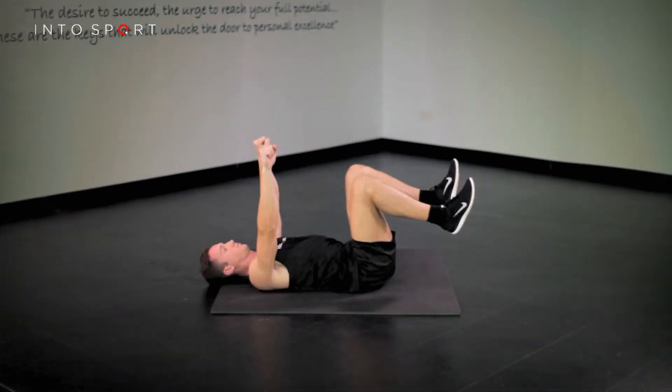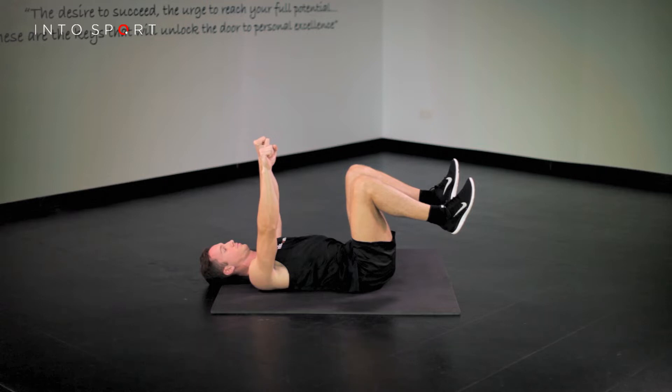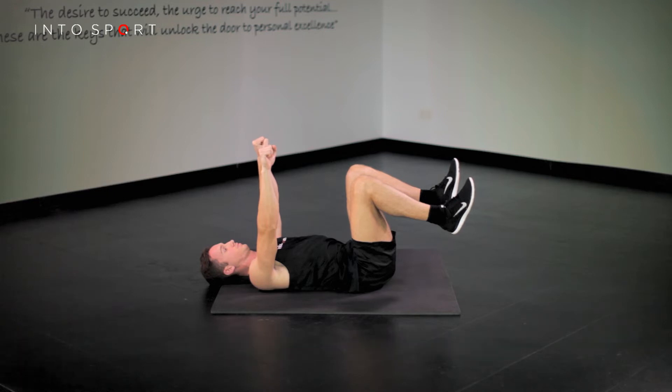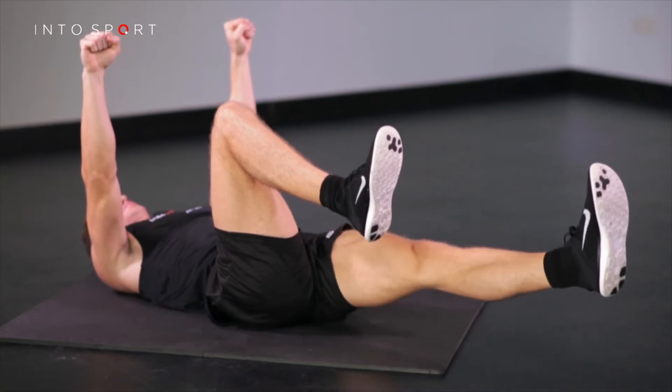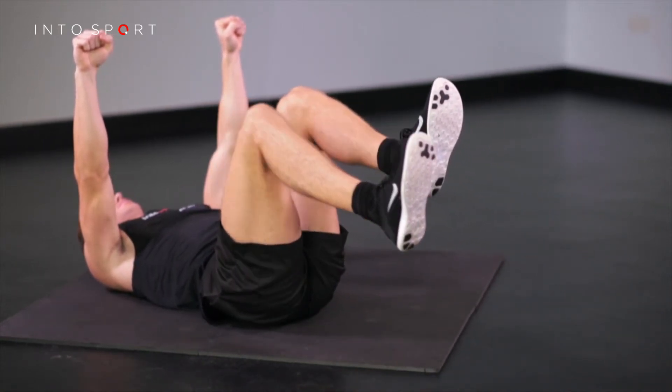To begin, lie on your back with knees over the hips and your arms reaching to the ceiling vertically above the shoulders. Ensure you maintain finger space or neutral alignment of your lower back throughout the exercise. To initiate the movement, think of pushing away through your heel and backside until your leg is straight, just above the surface of the ground.